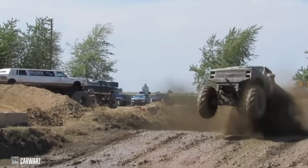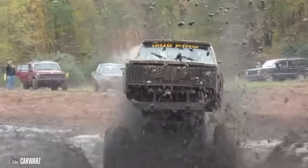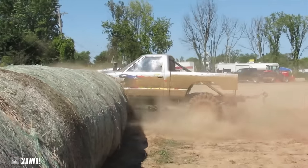Welcome back to the Scaled Builders Guild. Thanks again for watching. Today it's part one of the Mega Mud Truck. I've done a lot of research to make sure that I'm doing this mud truck properly. I hope that you enjoy it.